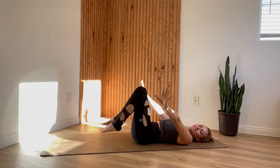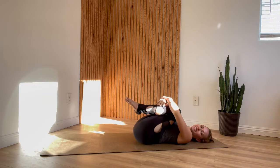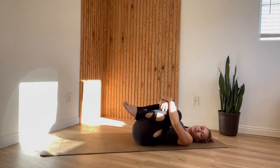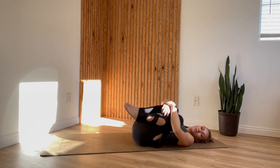From here, squeeze your knees into your chest. Give yourself a little hug and find a gentle rock side to side, just massaging out your sacrum. This pose feels great on a flat surface but if you're on your bed it might still feel pretty good.